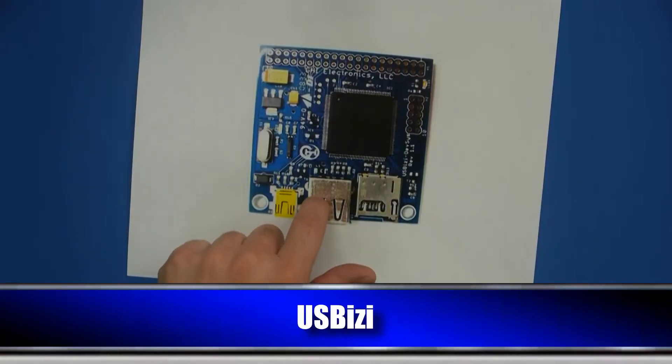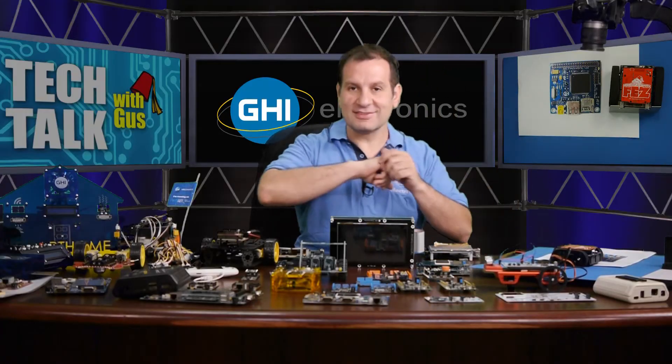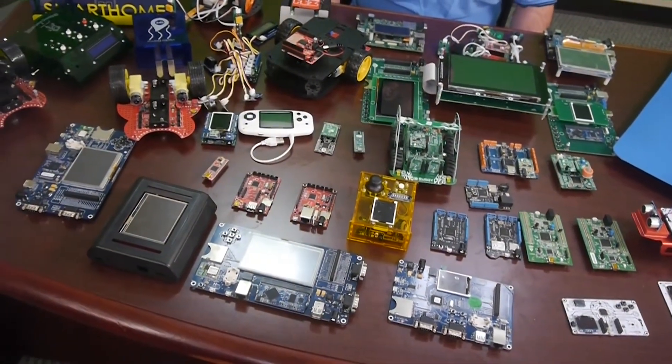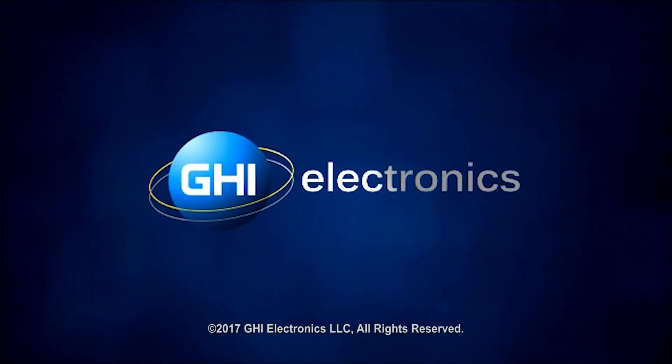I could not find this board anywhere in the entire company — I've looked everywhere. So here is the deal: do you want to trade? If you have one of those USB-Easy boards, I'll give you a brand new Fez — not the robot, just the Fez that's going to be announced very soon. Give me one of those and I'll give you a Fez. See you next week.